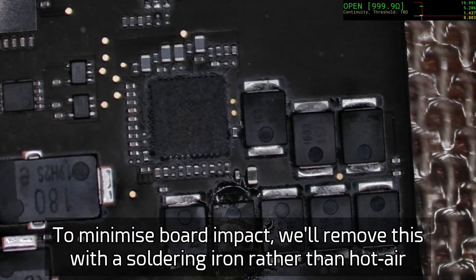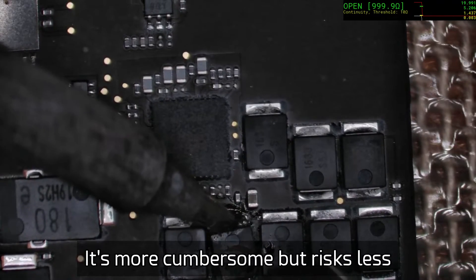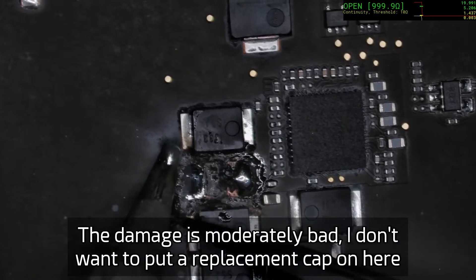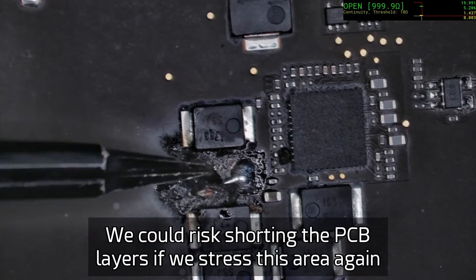To reduce the impact on the board, we're going to use the soldering iron to get this part off rather than hot air. It's a little messier, it is cumbersome, and it does require a bit of excessive force, but it does result in less risk to the surrounding parts.